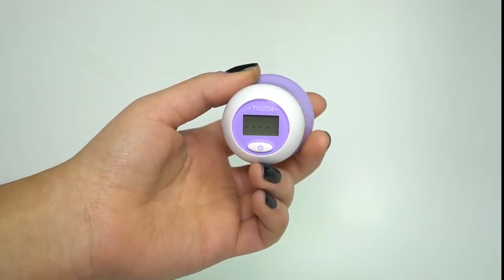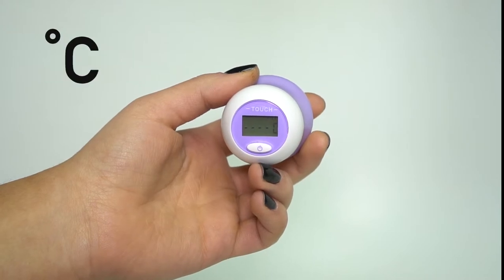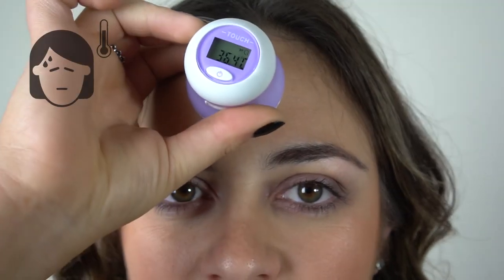If a consecutive reading is required, please wait for the backlight to turn off and the degrees Celsius to flash, and then place on your forehead again. Repeat this procedure as often as required. If a reading above 38 degrees Celsius is recorded,